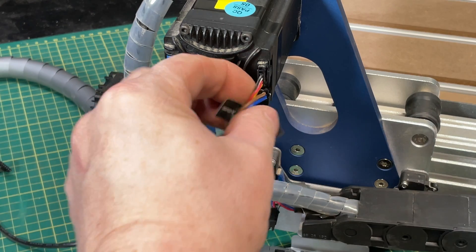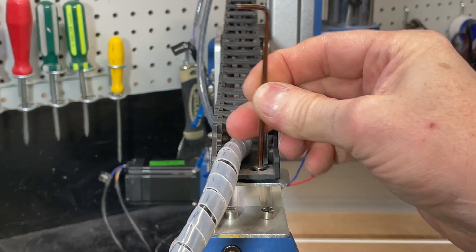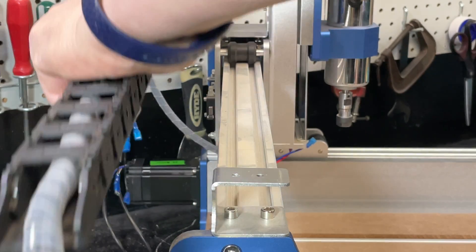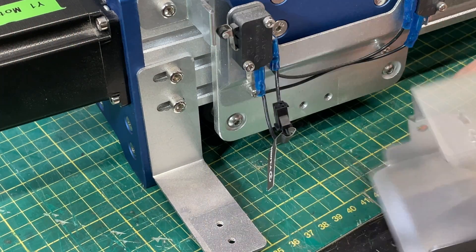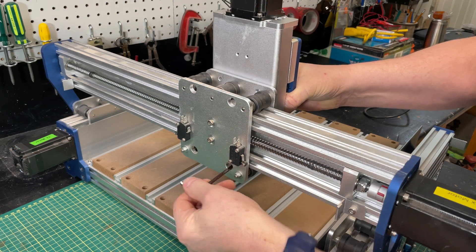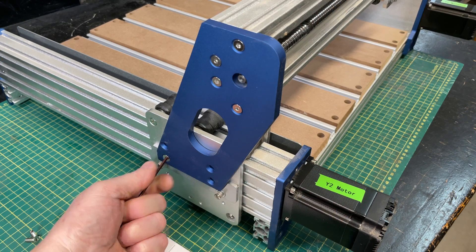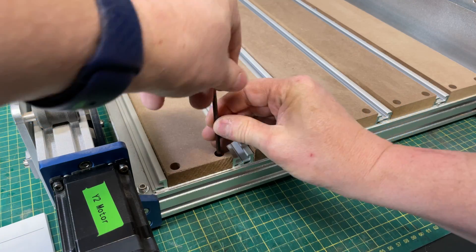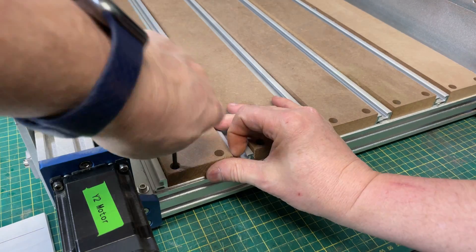The disassembly is pretty straightforward. It starts with unplugging all of the electrical cables — unplug the stepper motors, then unscrew the drag chain so that we can pull the cable and that whole assembly away from the CNC. Take all the brackets off because we're going to transfer those to the new frame. Take off the Z-axis, unscrew the gantry, and take those blue plates off the end, then disassemble all of the workspace.